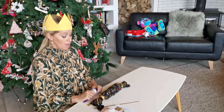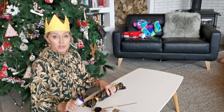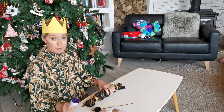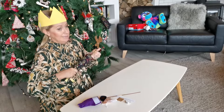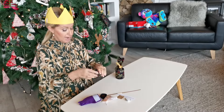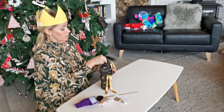Thank you for purchasing your Re-Crackers from Waste Free Celebrations. I'm going to show you how to load them so they work most effectively. Take your crackers and pull them apart and undo the bows.